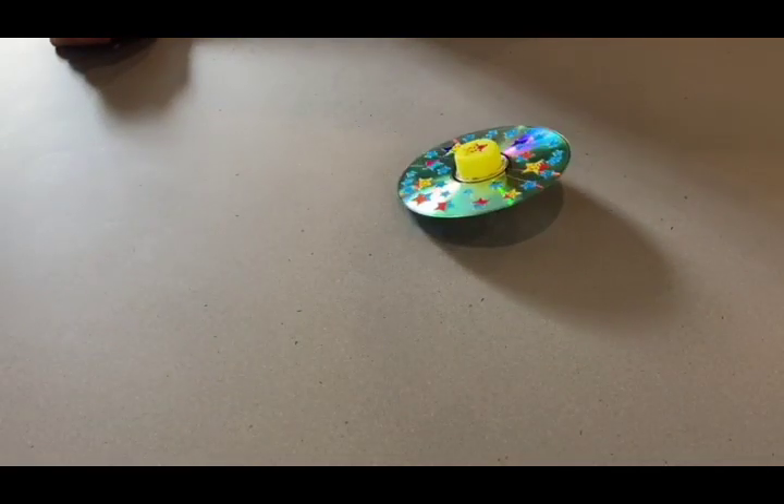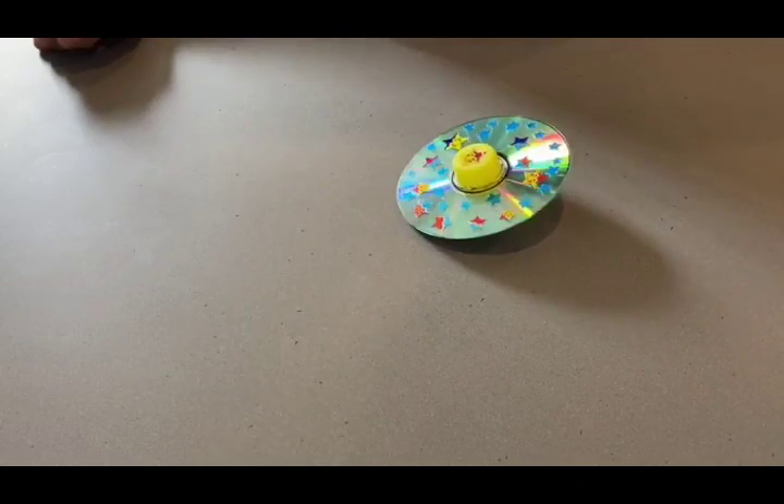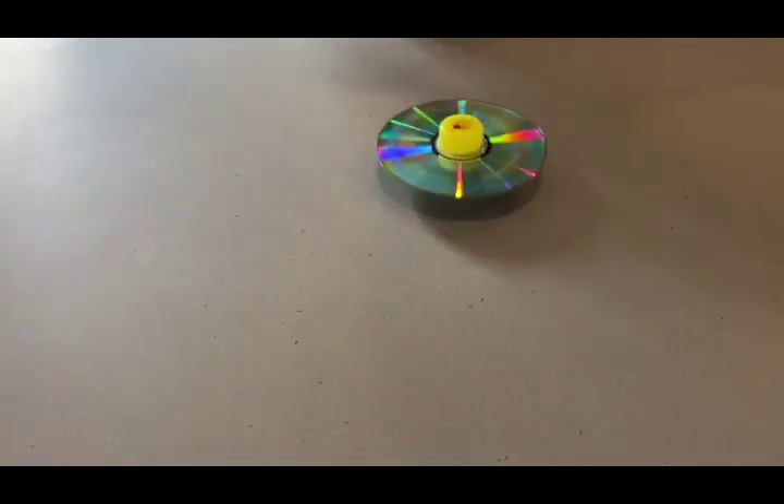Hi boys and girls, hope you're having a great day today. So we have a very fun activity here for you that's called the spinning disc and it's so much fun. Here I go! Look at it go!